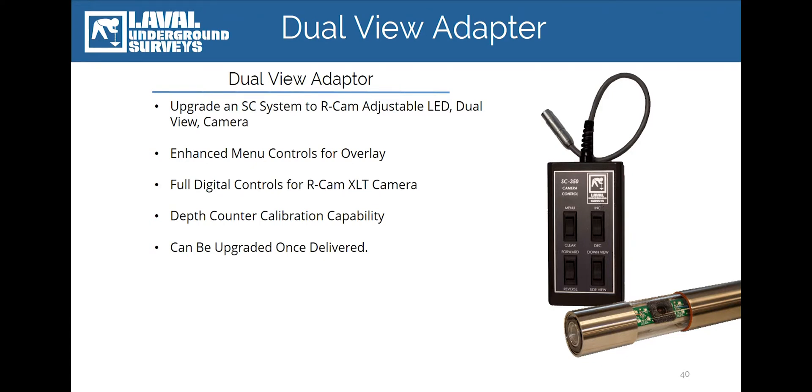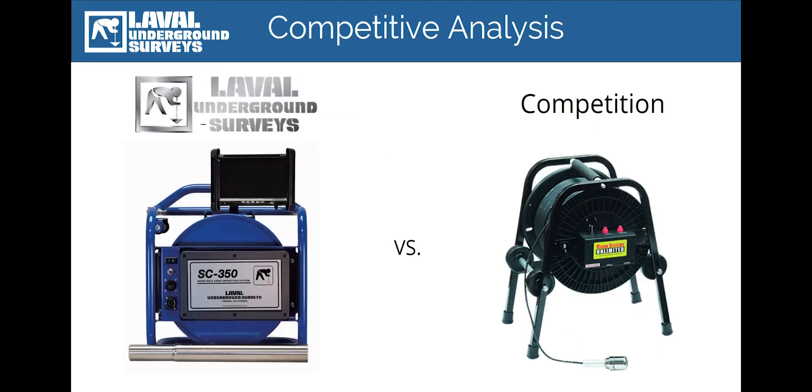The final accessory we offer for the SC350 and 500 is the dual-view adapter. In situations that call for a view of the side of the borehole beyond 10 inches in diameter, this accessory will allow you to connect and control an R-Cam dual-view camera to the SC350 and 500. This accessory can be added after delivery; however, it does require an R-Cam camera to work.